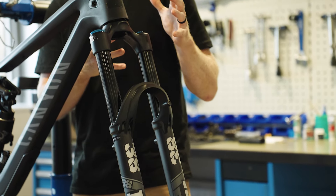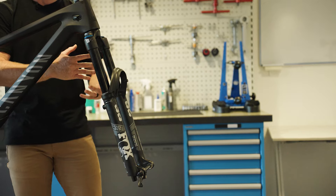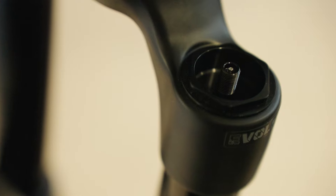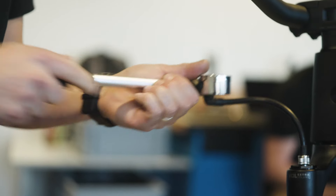The front suspension of our brand new mountain bike has 180 millimeters of suspension travel, which controls how far your front wheel goes up and down from the ground. On the left hand side we have an air spring chamber. This is where you adjust your air pressure to set the ride height of your fork.